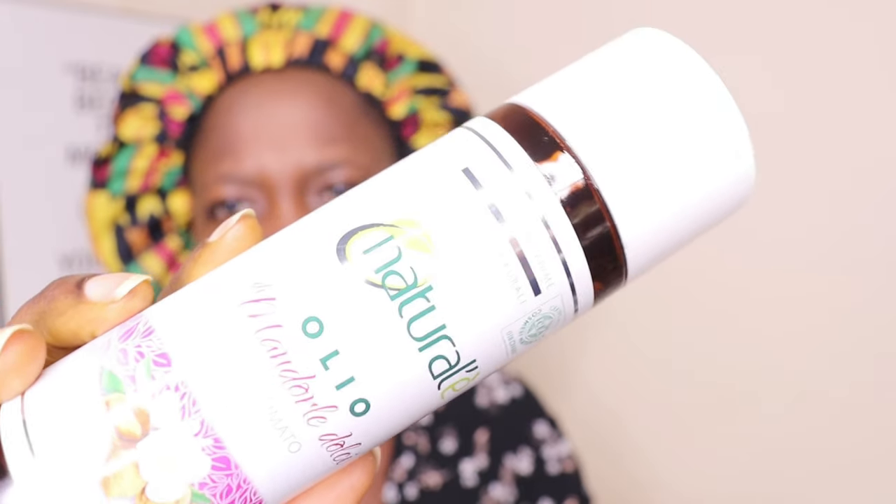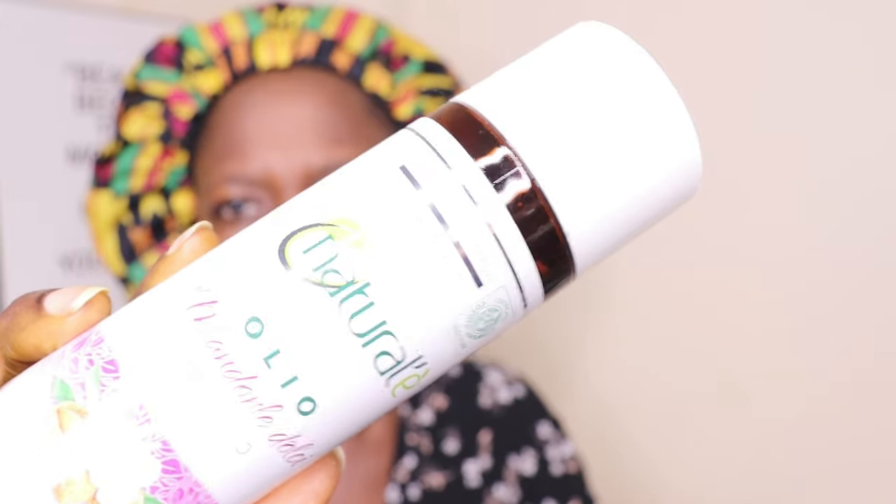After 15 minutes I've rinsed out the face scrub. Look at how my face is looking! My face feels so clean, so fresh, and so young. Now I'm going to moisturize my face with my sweet almond oil. You can use any oil of your choice to moisturize your face.